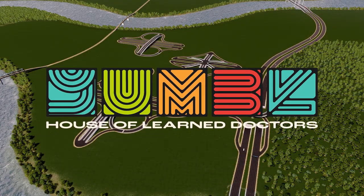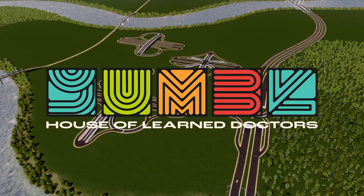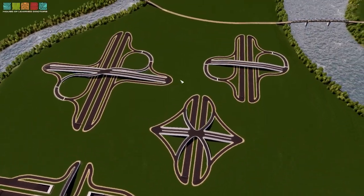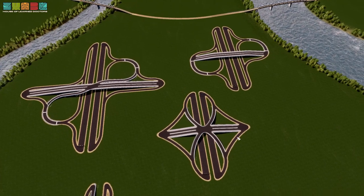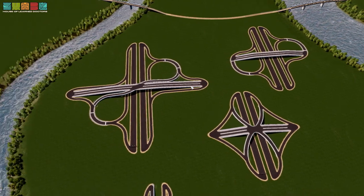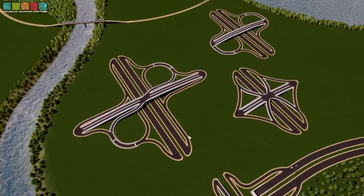Everybody, welcome back and thank you so much for being here. I'm Yumble and I'm super excited about this one. This is a very important video to me. Lately I've been talking a lot about interchanges and intersections and how roads work, and in my travels I came up with an idea.